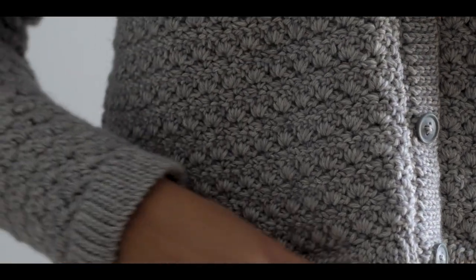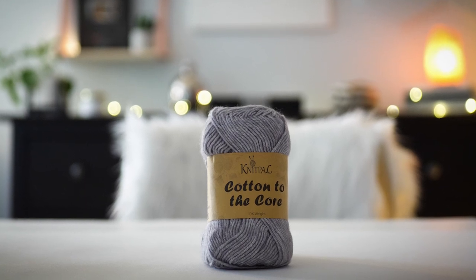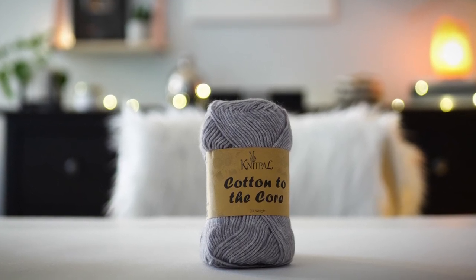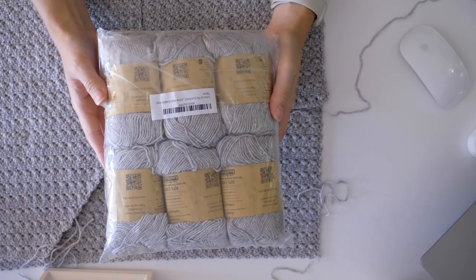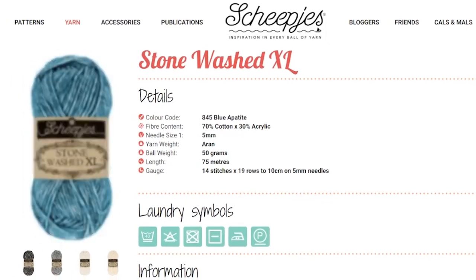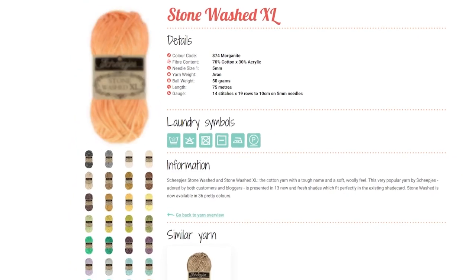The primrose stitch has only a two-row repeat, and each is easy to memorize. This is a completely new-to-me yarn, and I really did enjoy working with it. It's available in a six-pack and I ordered it directly on Amazon. If you don't have access to it, it reminds me of Sheepjess Stonewashed XL yarn — a cotton acrylic blend with some really pretty colors. That's a good substitute if you can't get your hands on this yarn.